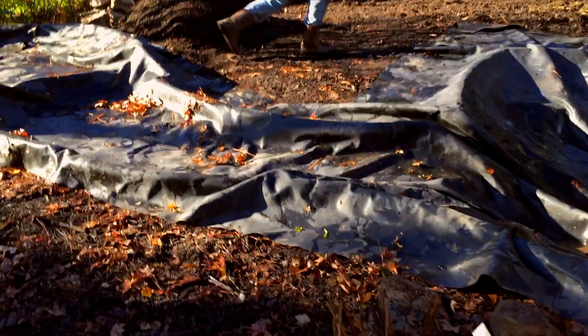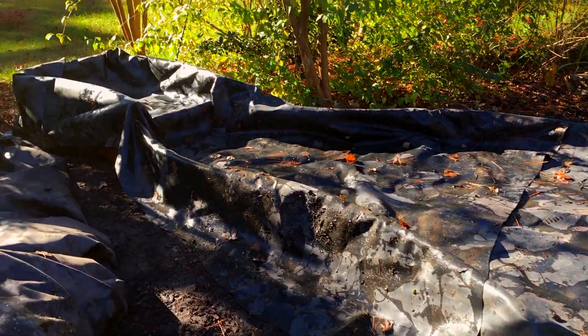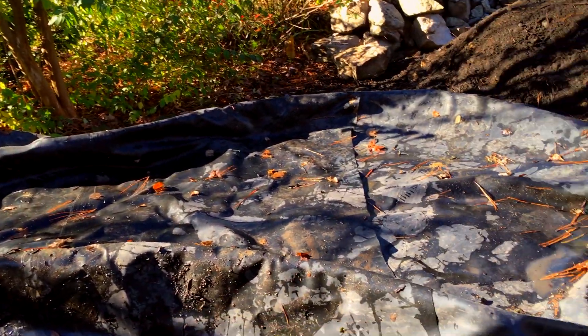We've cut our liner for our stream and pond and we've overlapped it here.